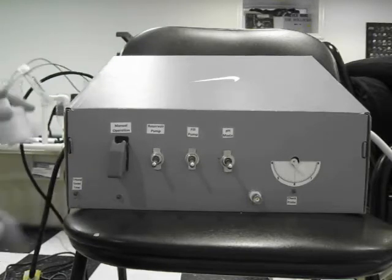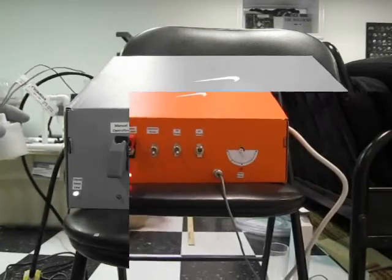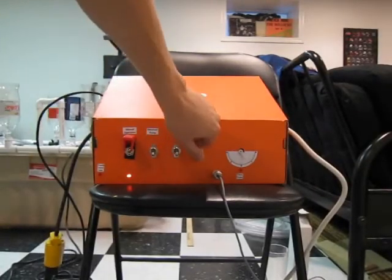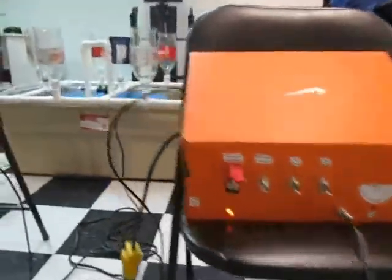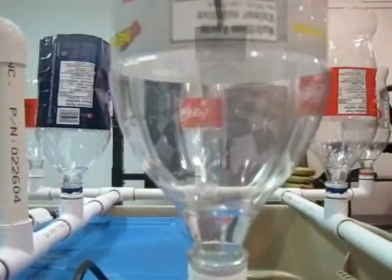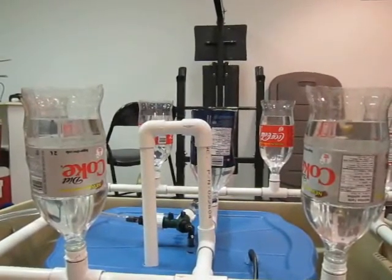The liquid level indicator shows that the liquid level is adequate; you can now see it switching between low and adequate. To demonstrate the main reservoir pump, I'll turn it on during manual operation. When full, you can see the water level only reaches about as high as the overflow pipe.